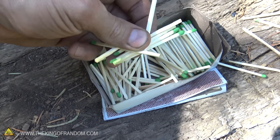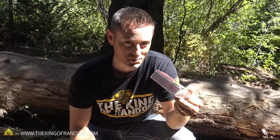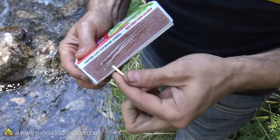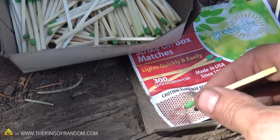What happens if you have lots of matches left over, but your red striker strip powder is gone from previous experiments, or maybe it gets wet, saturated, or ripped off of the box? It's not going to work at all. There is still a way you can light these matches, and I'm going to show you how to do it right now.